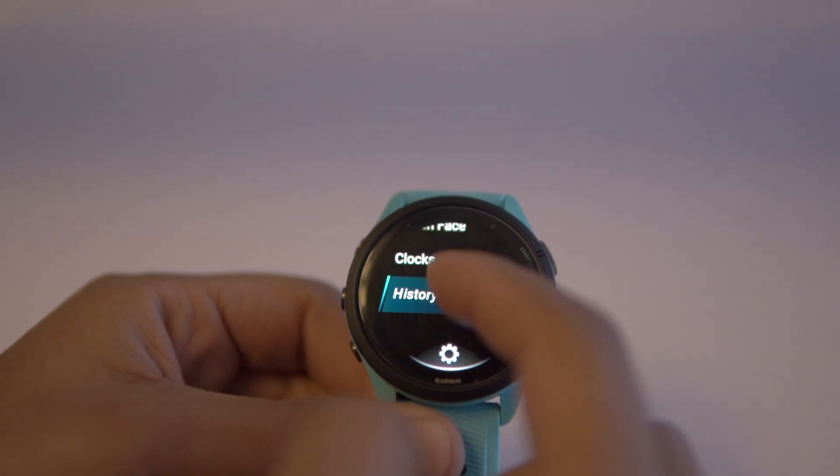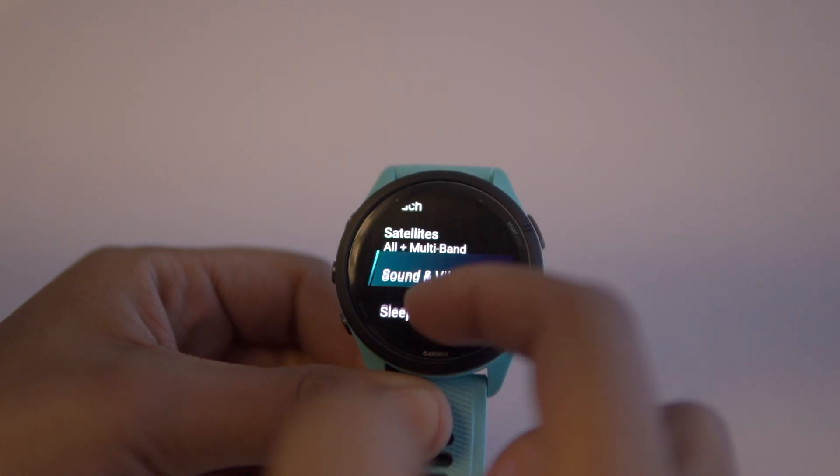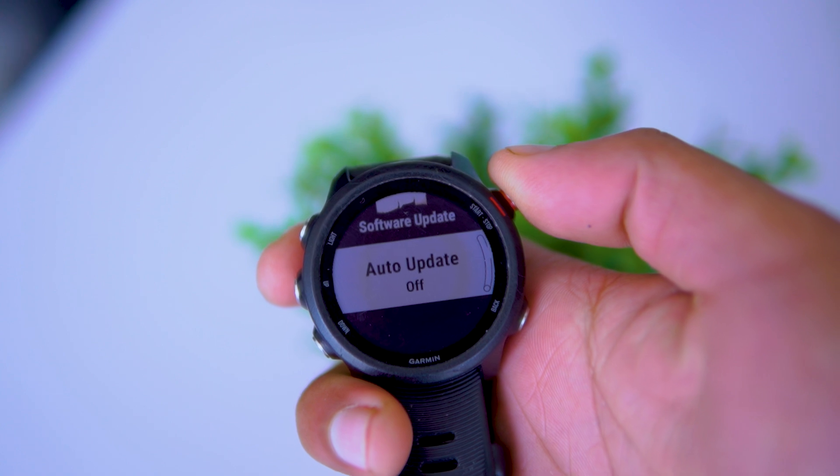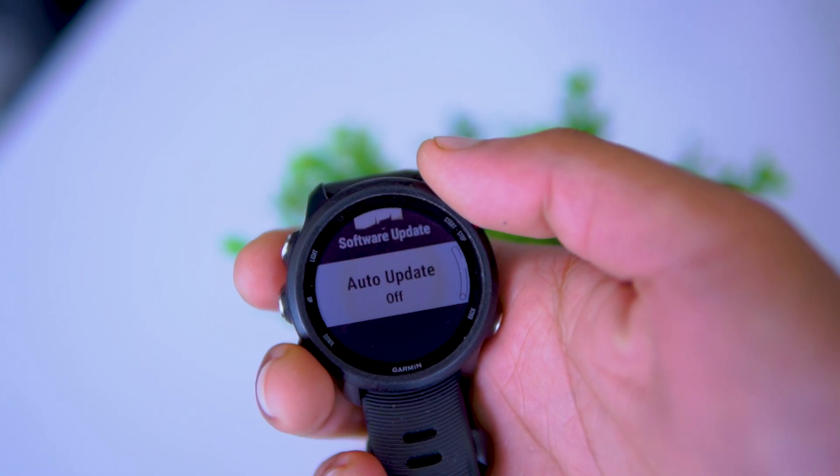The third option is from the watch itself. I'm sharing this one last because it's not available on all Garmin watches. For some watches like my Forerunner 265, you can just go to system settings, software update, and check for updates directly from the watch. But on my older Forerunner 245 Music, there's no option to check for updates — I can only turn on the auto update from here.